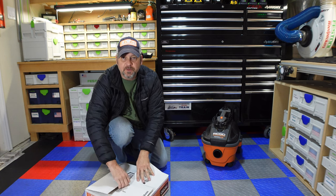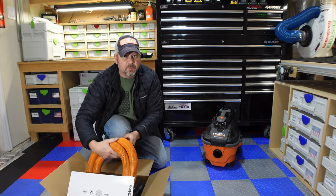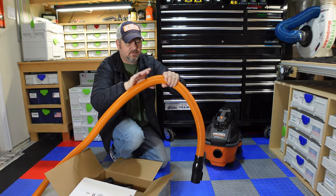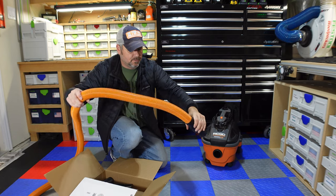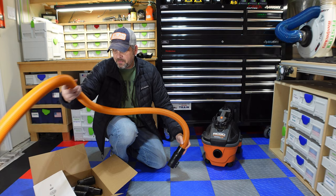Here's how this works. I already opened it up to see if it will work. This hose is much better — it's 10 feet long, and you cannot crush it. I mean, I guess if you ran it over you could, but the great thing about this hose is it's far more durable.